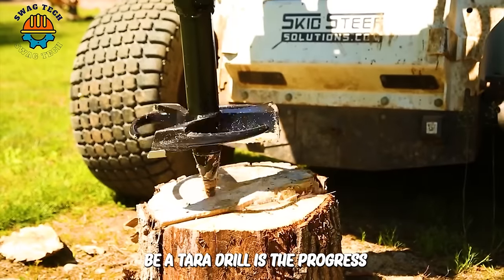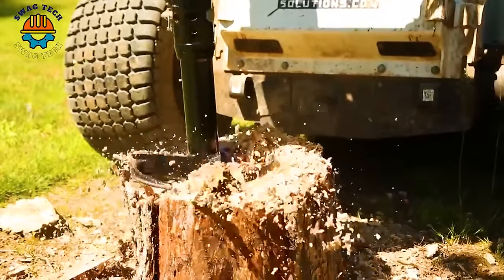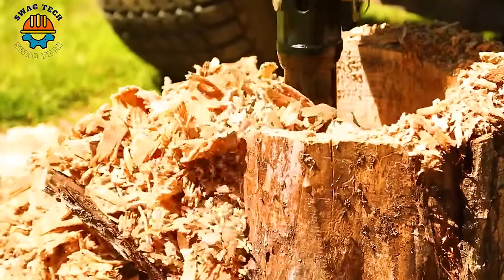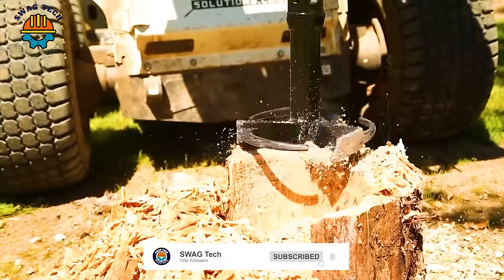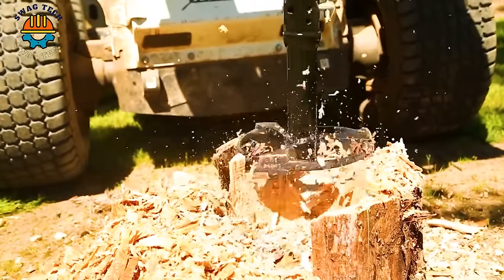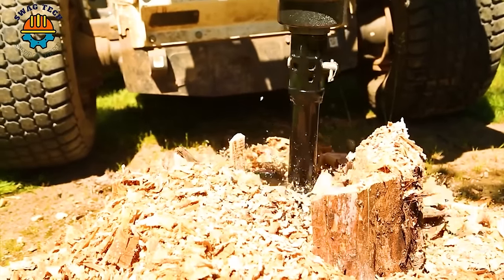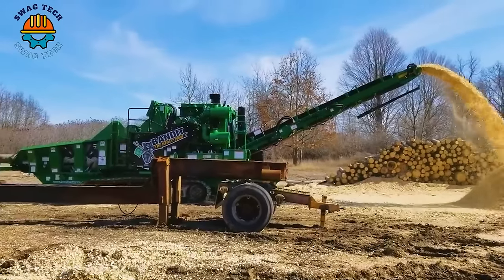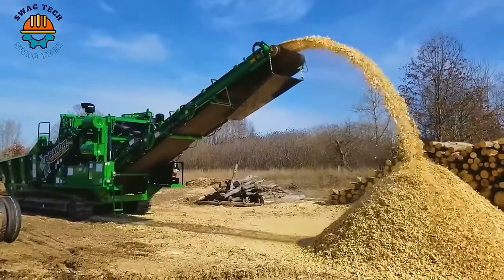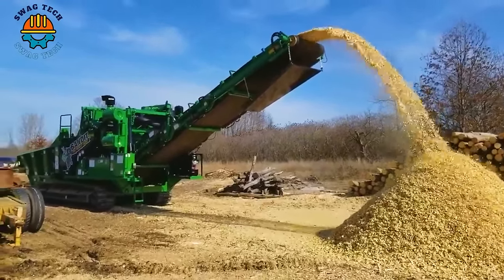The Etera drill represents progress and development in destroying tree stumps and cleaning the environment. Starting with the Bandit Beast 2680, a powerhouse in biomass processing weighing more than 40,000 pounds, this machine can quickly convert wood into biomass chips.